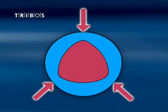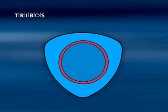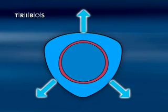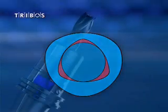The clamping principle of Tribose is based on the deformation of the polygon, providing a round bore. The cutting tool can be inserted into the holder. Due to the elastic property of the steel, when the pressure is released, the cutting tool is clamped consistently and accurately.